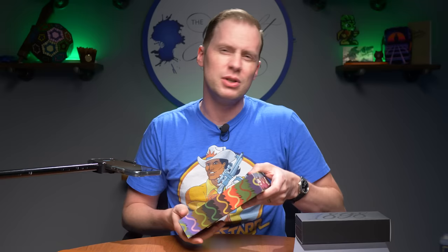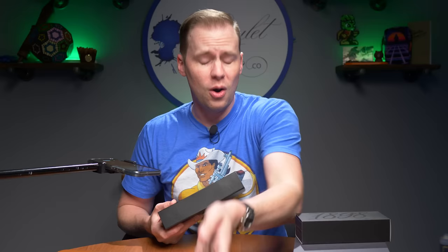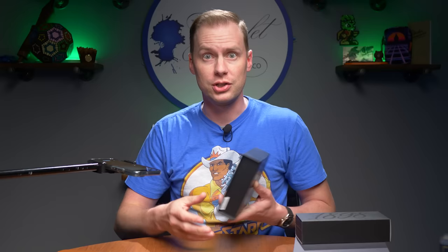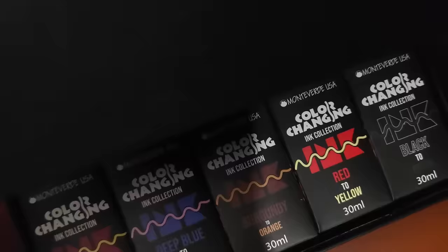This is the Monteverde color-changing ink set — and yes, color-changing. I don't mean color-shifting as it dries; I mean these inks do the thing that elementary school markers used to do in the 90s, where you'd have one color and then use a clear pen to go over it and change the color. Exactly the same thing.